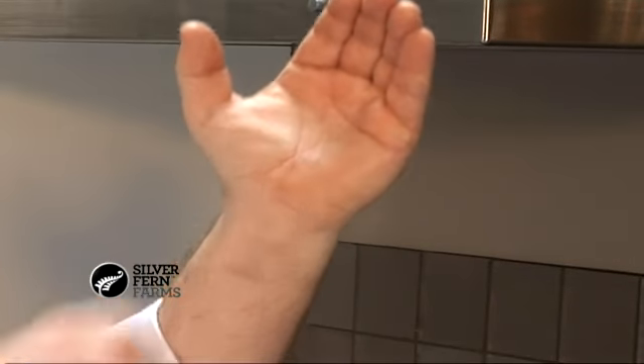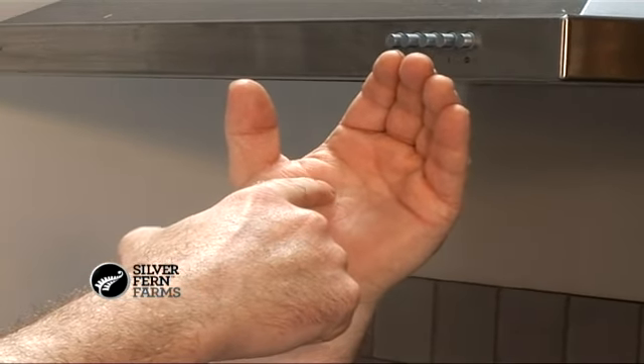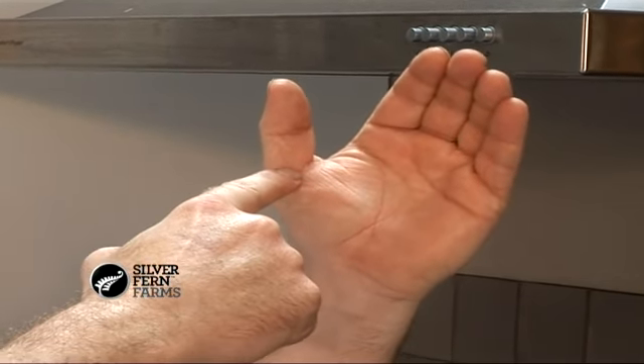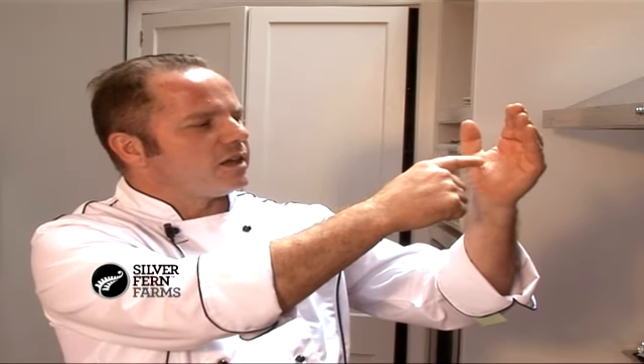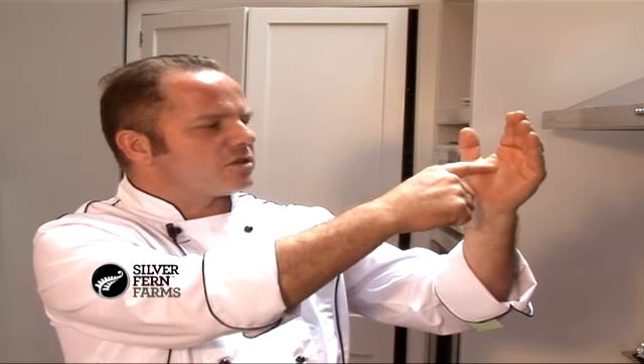I was taught the old-fashioned way — being able to sense through my fingertips. If you take your hand and click your thumb a little bit like that and touch here: that's rare, medium rare, medium, medium well, and then dry as a bone — well done. Those are the senses you're looking for when you're prodding your meat to see its degree of doneness.